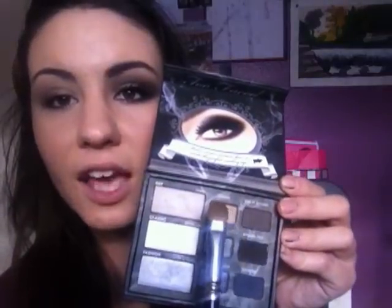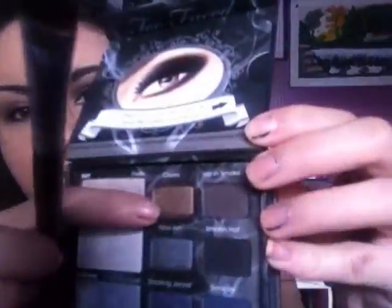Then I'm going to be using my Too Faced Smokey Eye Kit — you can use similar colors or buy this whole palette, because this is what I'm going to be using for the look. This color is called Cloves and I really like it because it's kind of an antique gold color and it's just really, really pretty. I've never seen anything else quite like it, but if you have something similar, go ahead and use that. I'm just patting that on the lid — you can see how pretty this color is. It catches the light really well and I really like that about it.